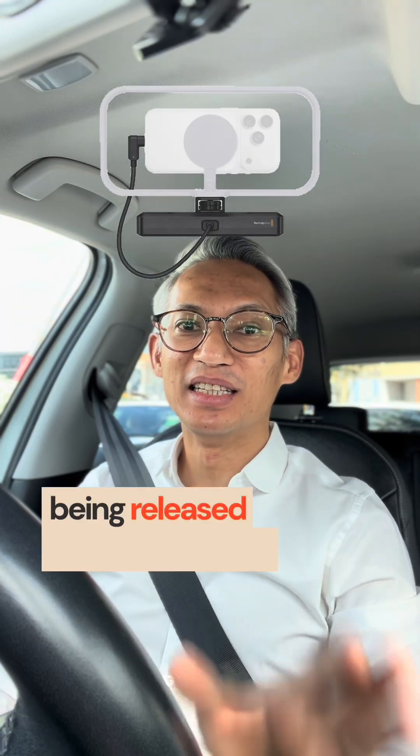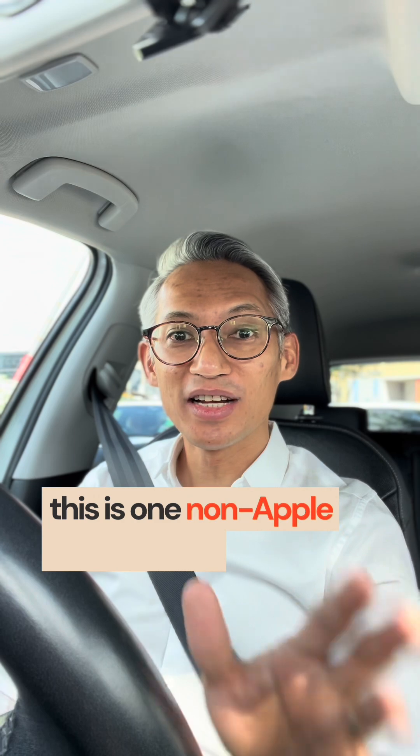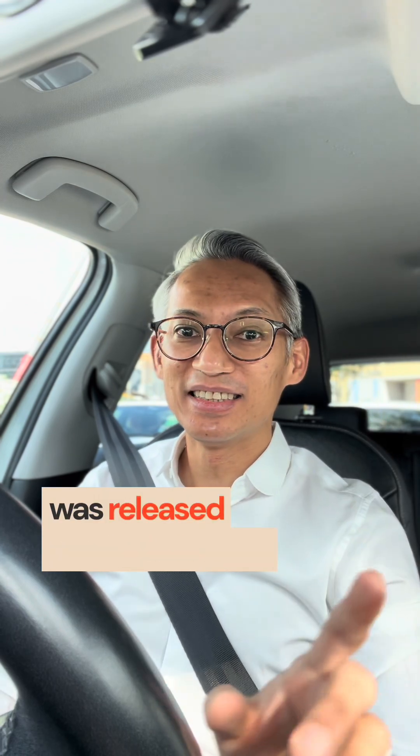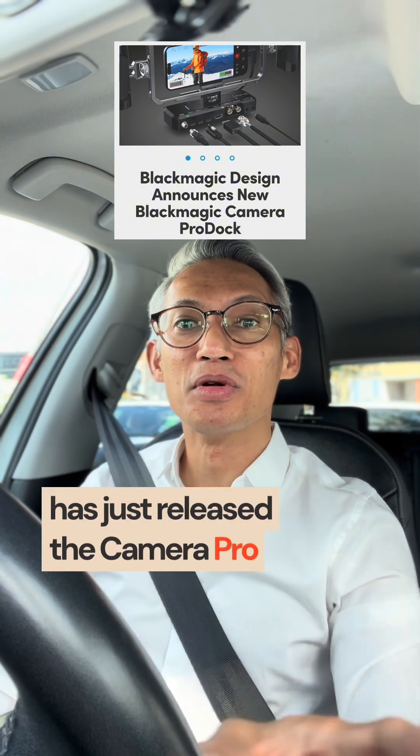Did you notice this being released during the Apple event this week? This is one non-Apple product that was released on the same day that I'm really excited about. Blackmagic Design has just released the Camera Pro Dock.